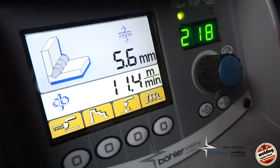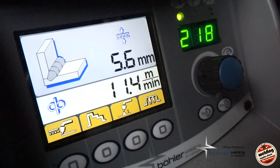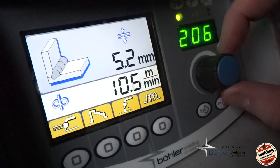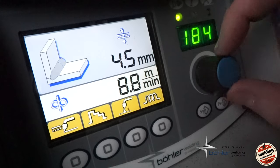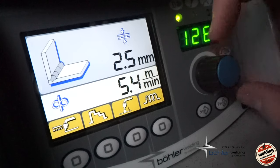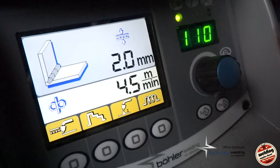Now we're going to switch from welding 12mm plate to welding some 2mm sheet metal. Because this is a synergic machine, it's literally a case of using the dial to turn the power down — I'm going to set the material thickness to around 2mm and adjust from there if needed.